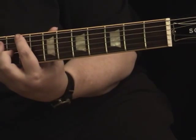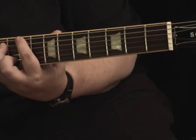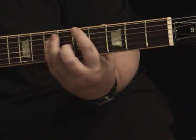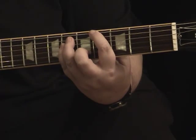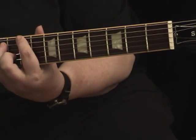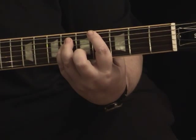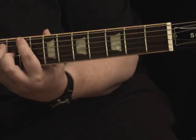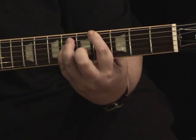Starting on the ninth fret, that would sound like: one, two, three, four — one, two, three, four — seventh fret, one, two, three, four — fifth fret, one, two, three, four — fourth fret. Then when you feel more comfortable, jump back in and we'll try it together: ninth fret — one, two, three, four — seventh fret, fifth fret, fourth fret.